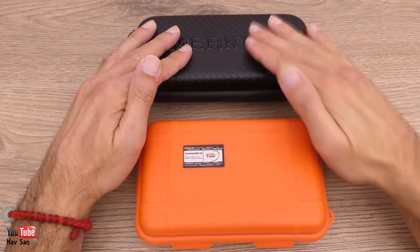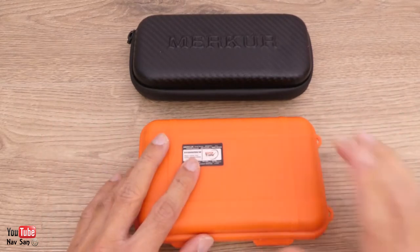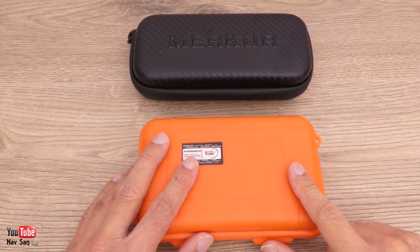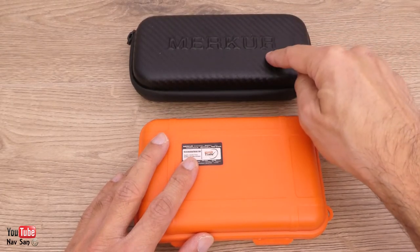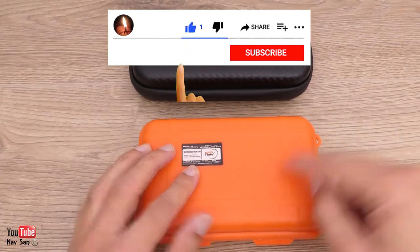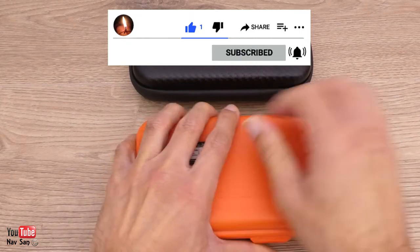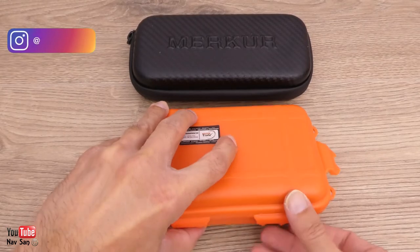My two new watches arrived this morning. This is the watch I originally went on the website to buy from Merkur Watches, and then I saw another one and really liked it, so I bought that one as well. I'm going to do an unboxing — this one first — and then I'll cover the other one in another video with a link below.